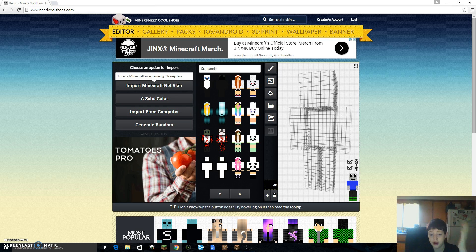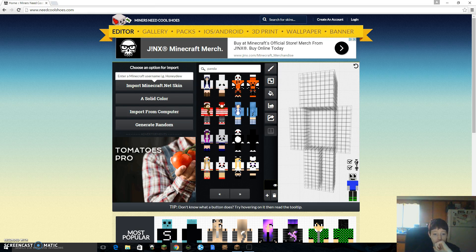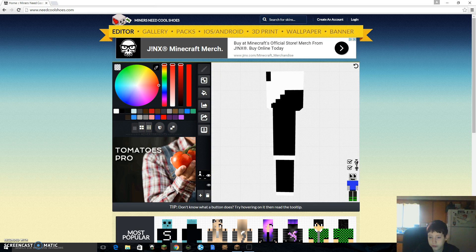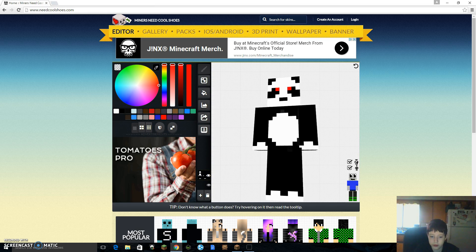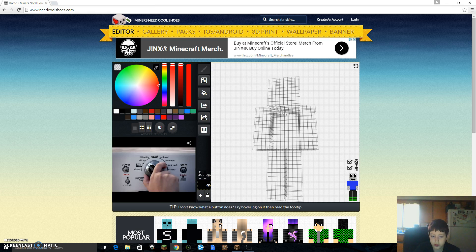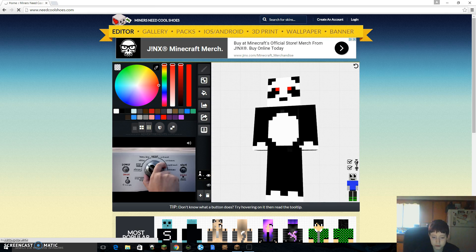You can get literally anything that you want. Let's say I wanted this — I don't know what that stuff is. What is this? I don't know what that is at all.